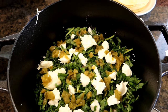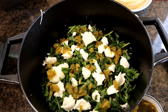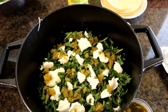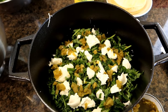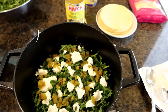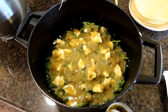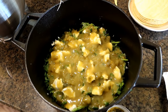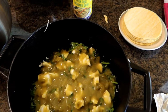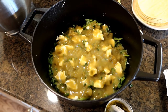Now we're just going to repeat the whole process again: another third of the enchilada sauce, then the tortillas, then more chicken, then more spinach, then more cream cheese, more jalapeños, and then another layer of tortillas.